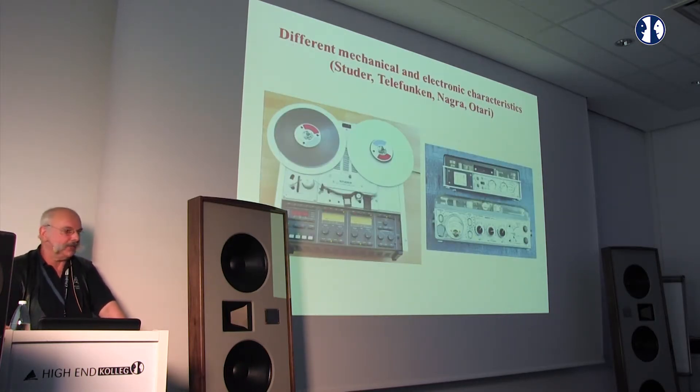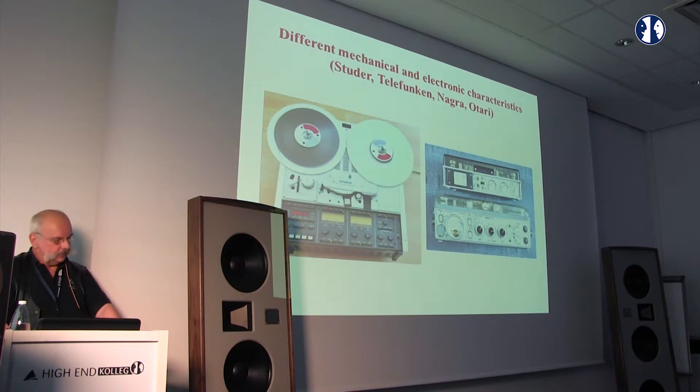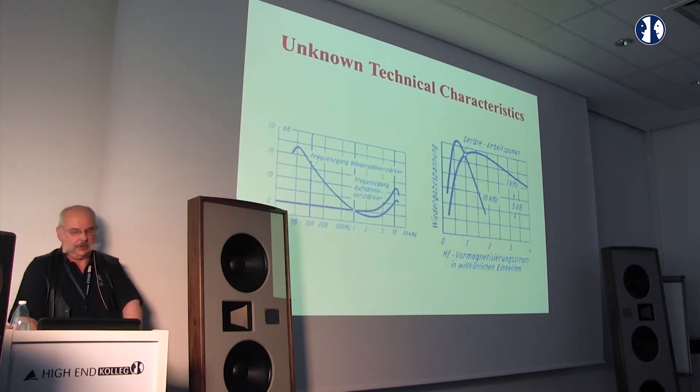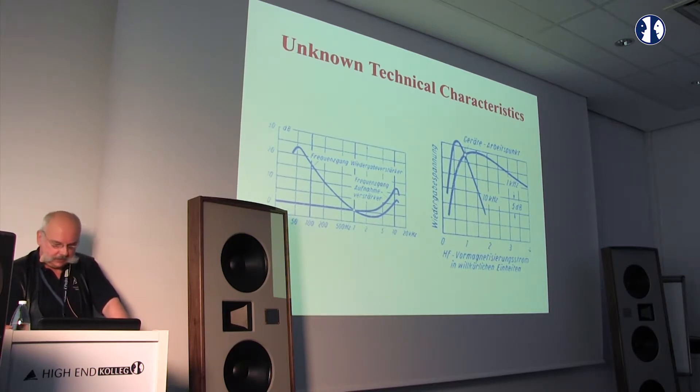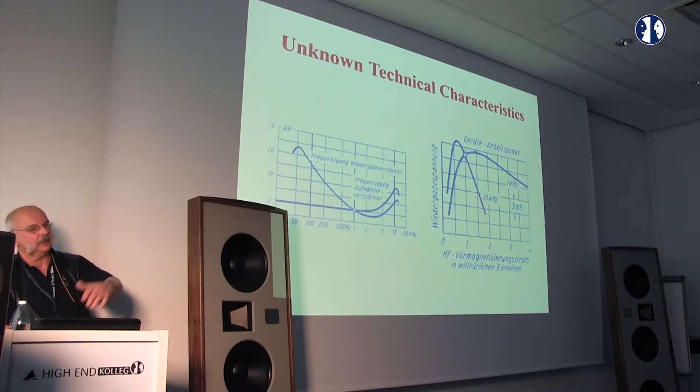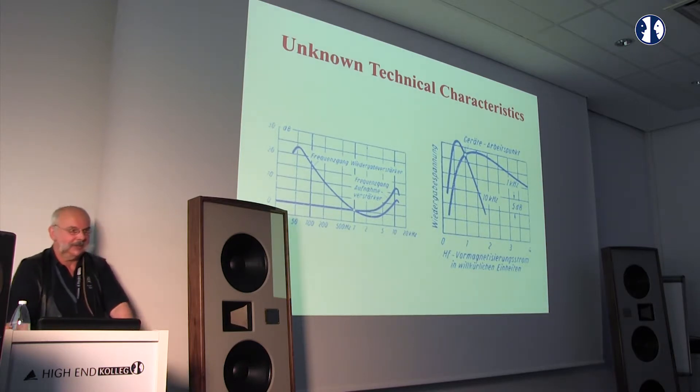The sound on these tapes was recorded on several different machines. You know it's stereo, two-track — but which machine recorded the tape, and how? For example, you have to know the characteristics of the bias for each tape type. This is taken from a German Telefunken Laborbuch — this is nearly a Bible. When you have it, you have the chance to restore tape recorders. It is called the 'green Bible' in Germany.